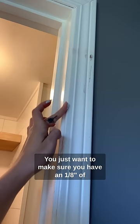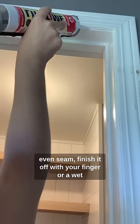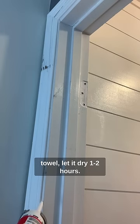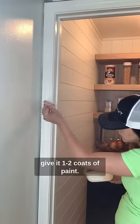You just want to make sure you have an eighth of an inch of hole on the top of your caulk gun cut out. You're going to want to apply a nice even seam, finish it off with your finger or a wet towel, let it dry one to two hours. Make sure you have paintable caulking and then give it one to two coats of paint.